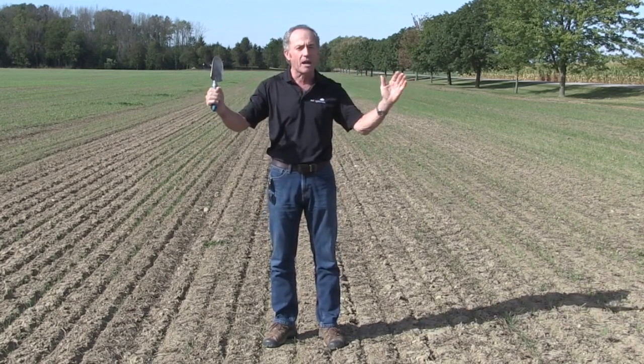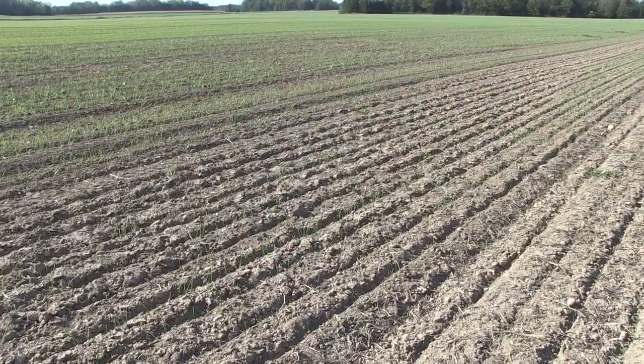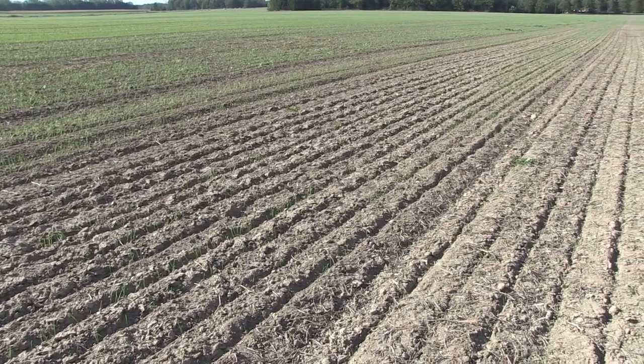The biggest question of the season right now: how deep do I plant my wheat? And why is that the question? Because it is dry, dry, dry.